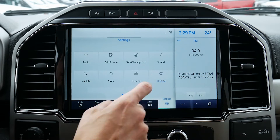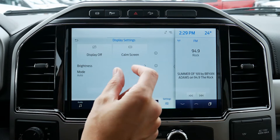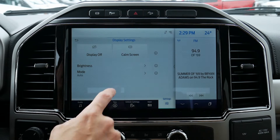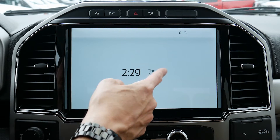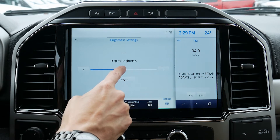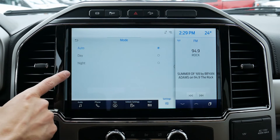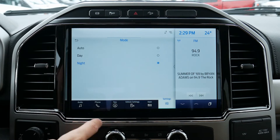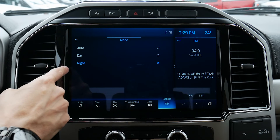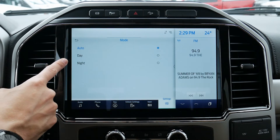We do have some display settings. As nice and as big and beautiful as this display is, if you find it a little bit distracting, we can turn the display off completely — button press to bring it back to life. We can put it to a calming screen instead, which is just our date and time, and again a button press brings it back. We can adjust the brightness very easily and reset it to default. Then we can change the mode — currently it's in auto showing daytime mode. We can lock it permanently to day mode, permanently to nighttime mode, or have the vehicle determine day or nighttime mode based on how bright it is outside.